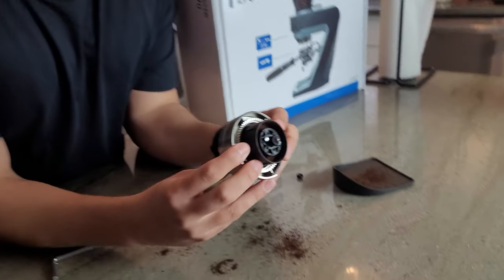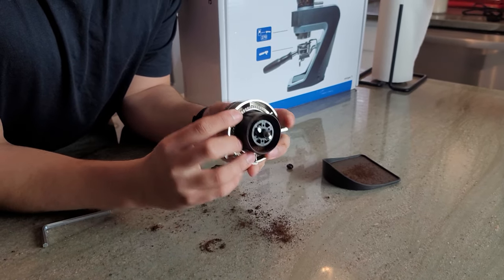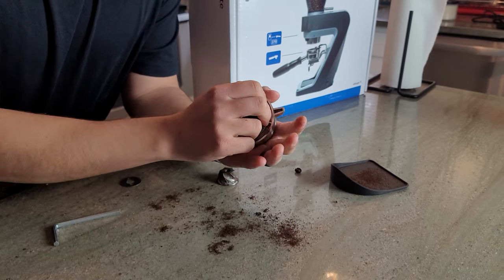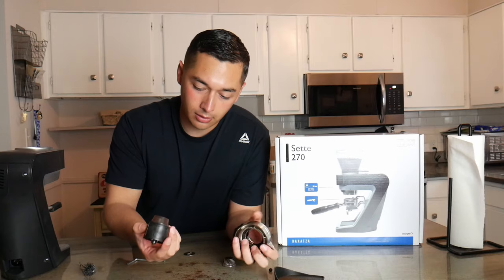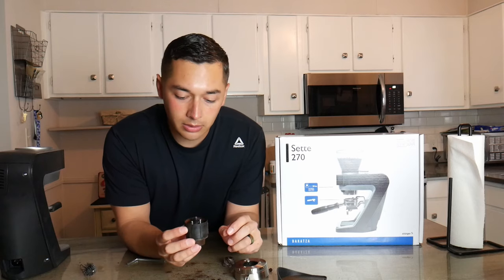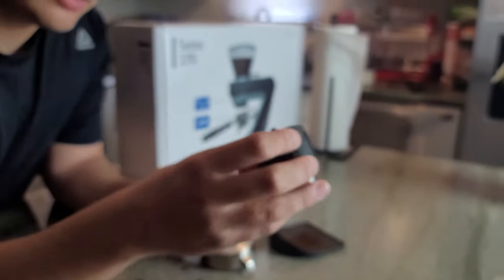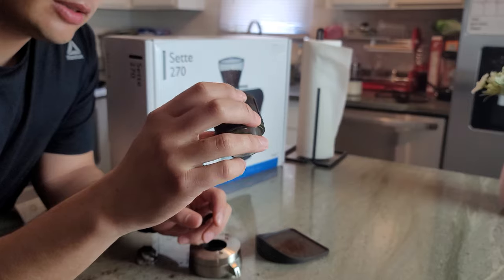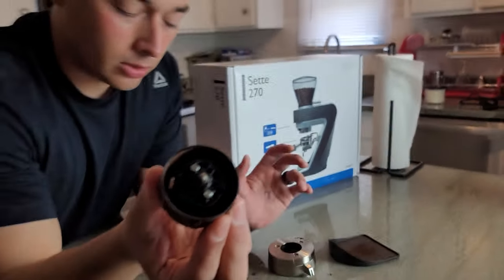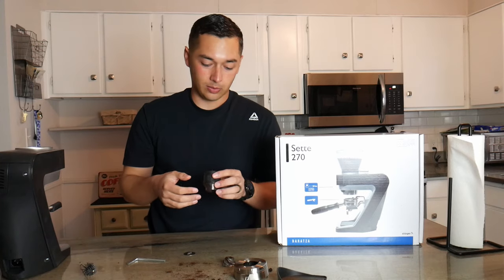Now this part is the only not-so-easy part — this black piece you actually have to kind of manhandle out of there. You just give it a nice little tug at an angle and it'll pop off, bringing it down to an even finer level of disassembly. If you want to see how much coffee can get stuck in there, this is about two weeks of use without cleaning. You really do want to take this apart maybe once every week or two, and especially when you get new beans, so you're not masking the flavor with older bean residue.